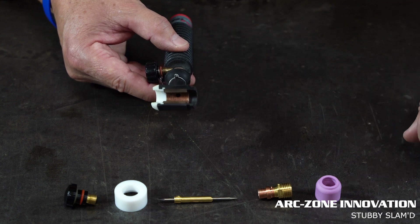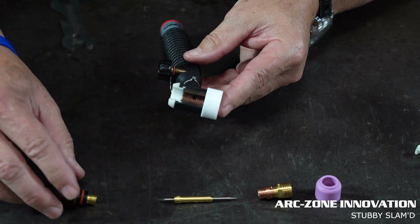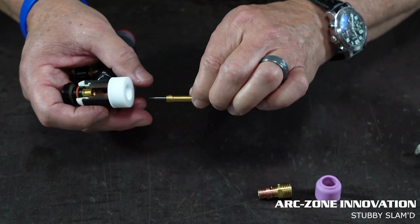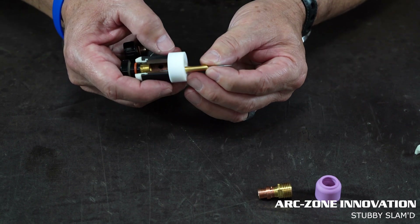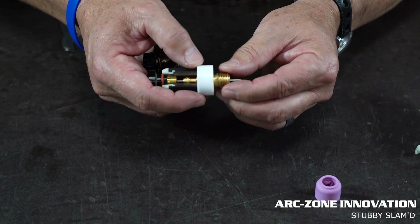We're going to remove the Teflon insulator and install the modified insulator that's included in the kit, the button cap, a wedge collet, and a precision double-end ground arc time tungsten. Super high quality gas lens collar body.